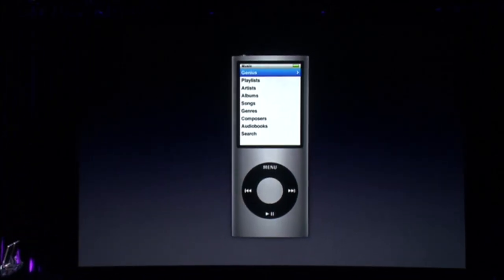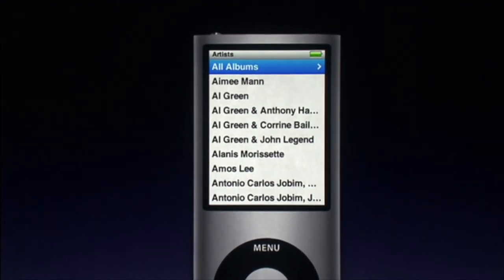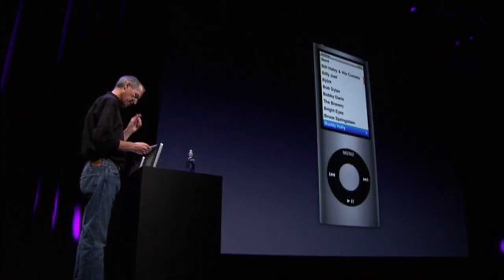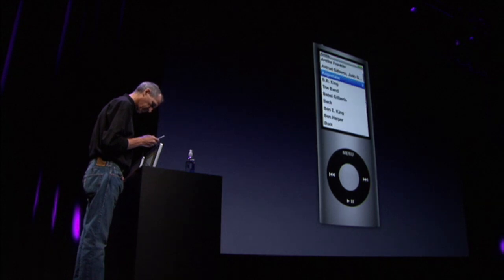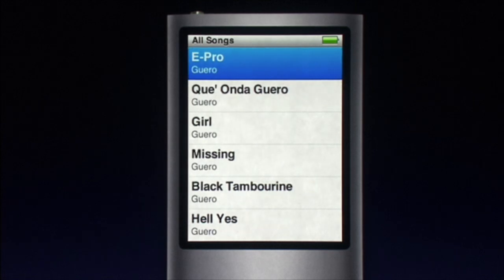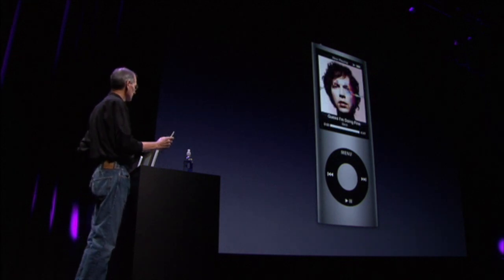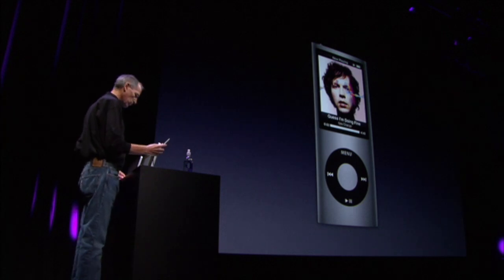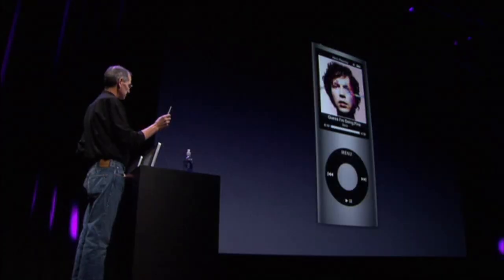Let's go into music and let's go into artists here. We'll pick Beck. And while my music's playing, I can just rotate this sideways and I'm in cover flow. Back — I got the album.